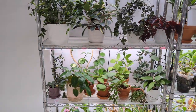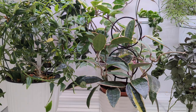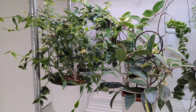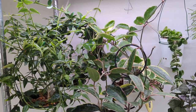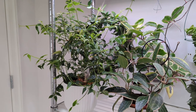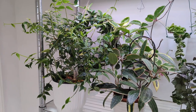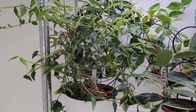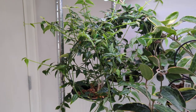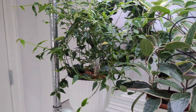The top two shelves have my Hoyas. It's getting really hot in here since I don't have this room air-conditioned, and they're starting to put in a big growth spurt — especially the Bella, which is to the left. In the back we have the Hoya Kamigiana. I got these as small cuttings from Yoshi's channel, Orchids by the Lake, about a year and a half ago, and now look how big they are. The Kamigiana in the back has bloomed.